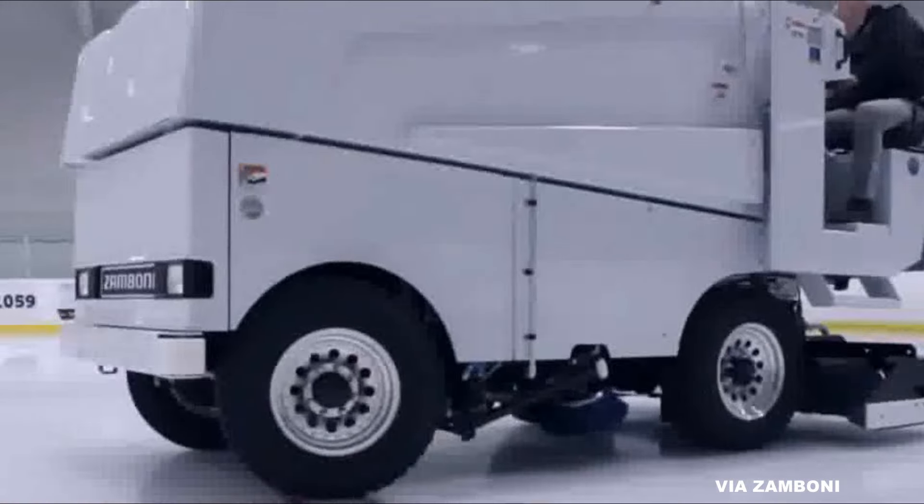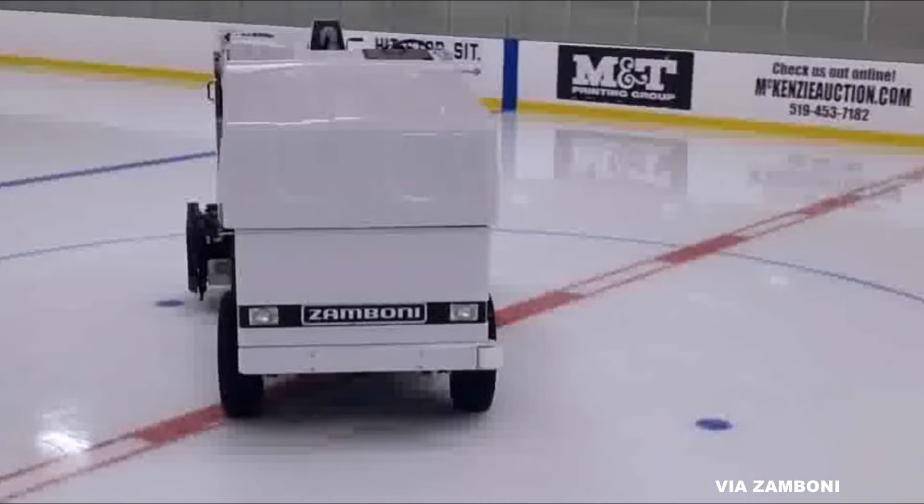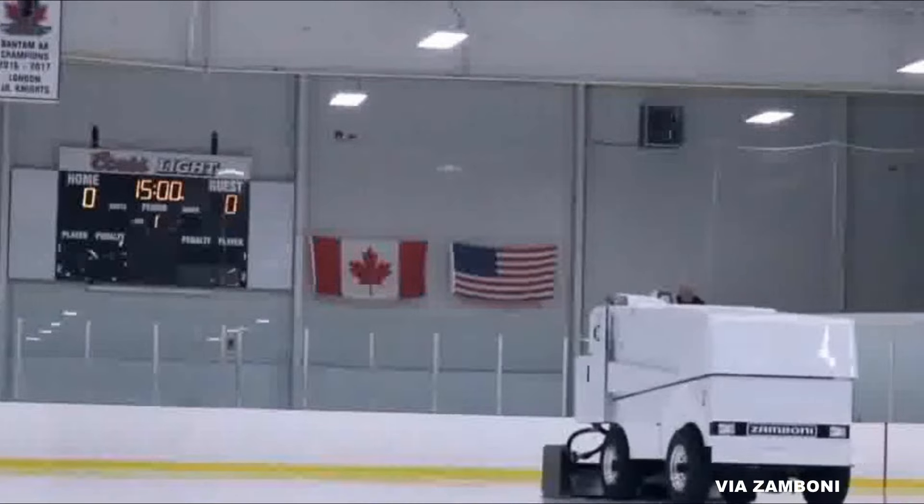Now some of you might ask yourself, what is a Zamboni? Well, a Zamboni is a machine they use to recondition and resurface the ice at an ice rink.